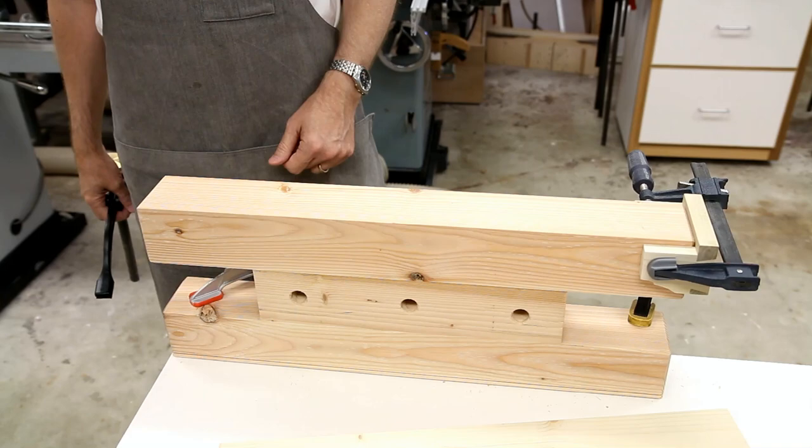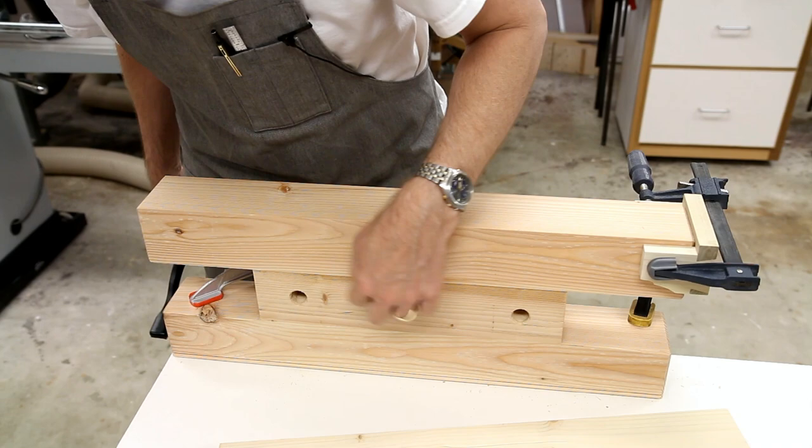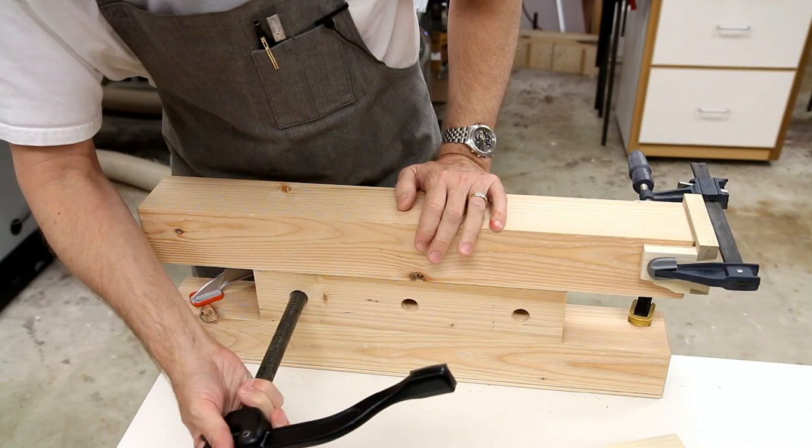I mentioned you could cross-cut with the bench bull. You see these three dog holes — just general purpose, use them for whatever you want. In this case, I'm going to use a hold fast.